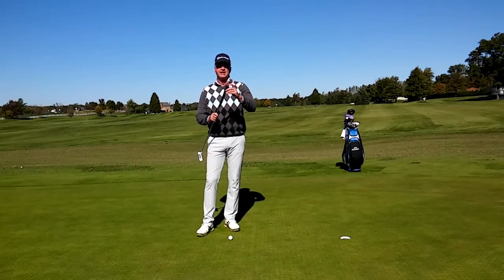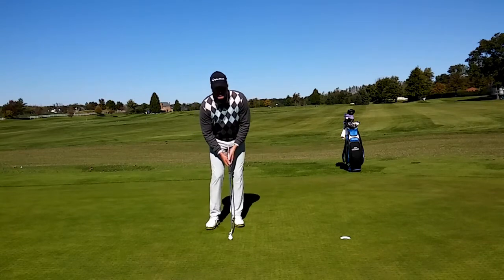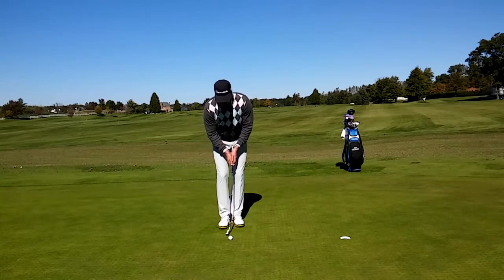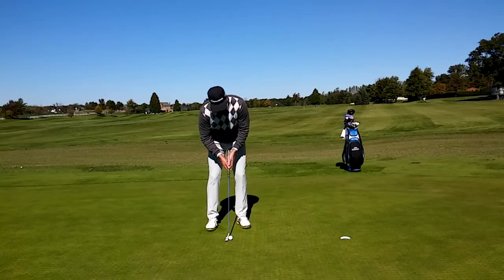I've got a simple drill here. I've actually taken a golf tee and put it in the end of my grip where the little hole is right here. The idea is when I swing the putter back and through, I want that tee to point at my belly button at all times. If I do this, I'm releasing the club properly, just like this.